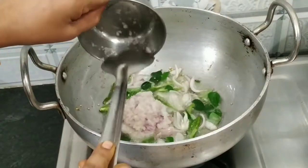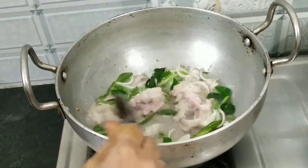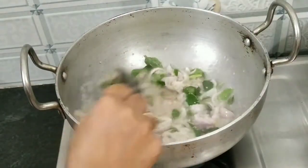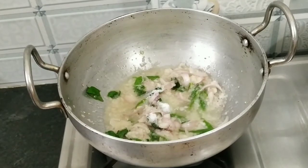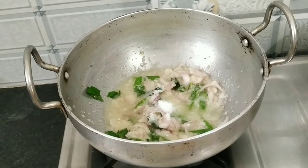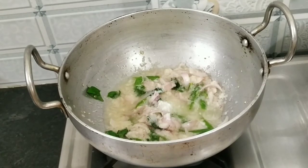Pour 2 tablespoons of oil. Pour the gravy. Pour this flour into the bowl.